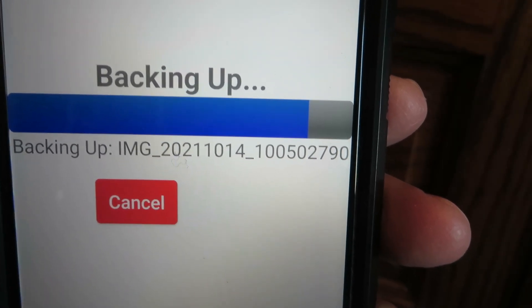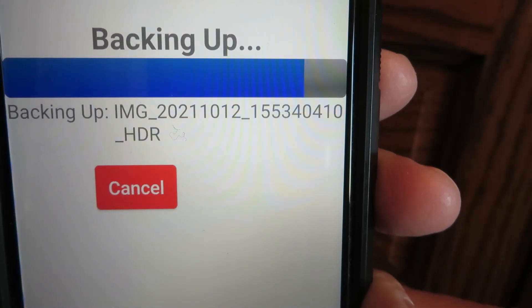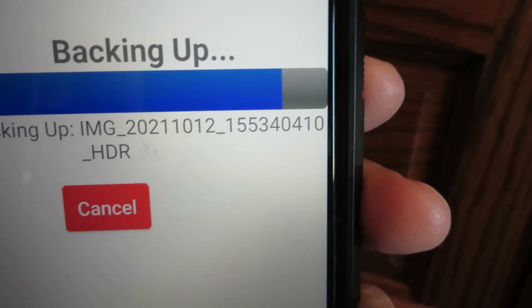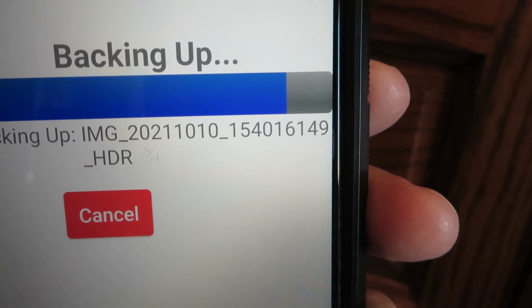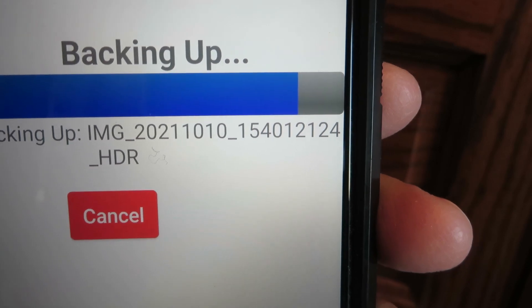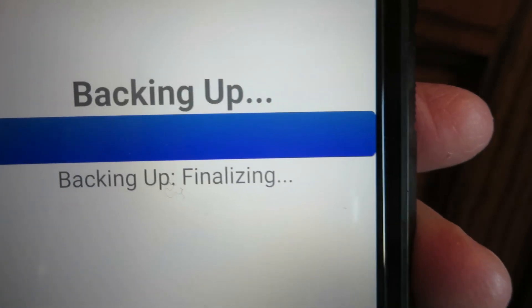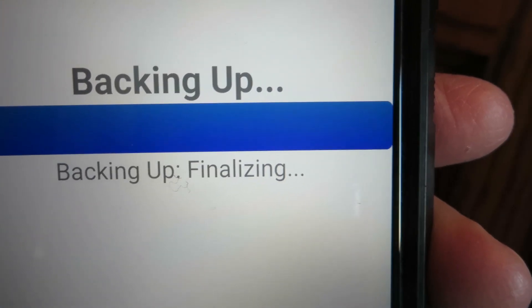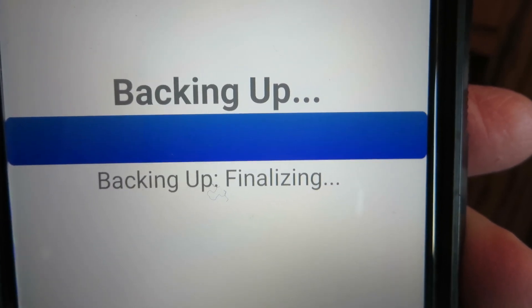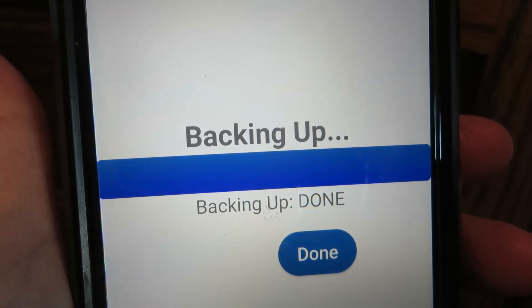It may take a little bit of time — it's been about 10 minutes since I started backing mine up and it's still working. Don't give up on it. As long as the bar is showing it's backing up and the blue bar is moving slightly, it should be okay. It's finalizing — finally, it says backing up is done.